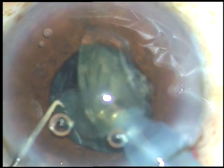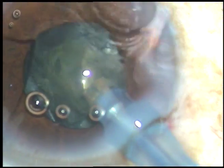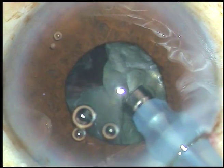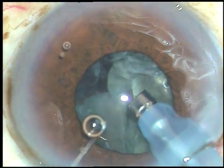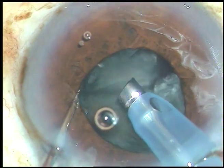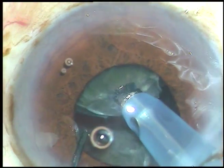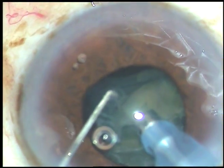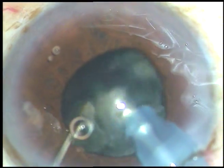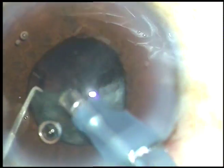This nuclear fragment is being emulsified. Since the cataract is soft, I am sure I will be able to manage this case with this pupil size. But if the cataract is very hard, I don't take chances — I don't take the risk of doing very hard cataracts when the pupil is small. I use hooks or some kind of pupil expansion device.